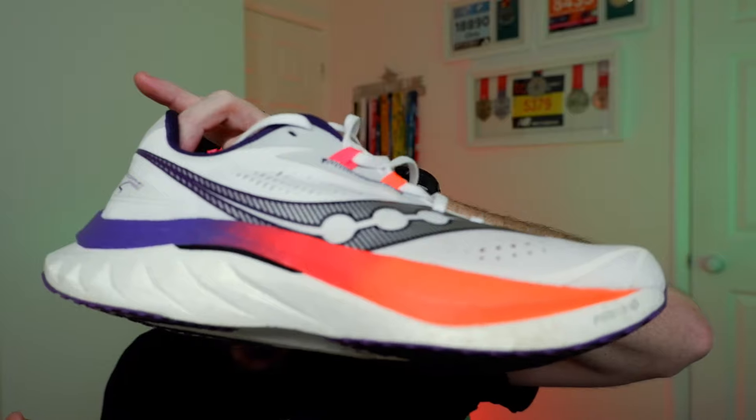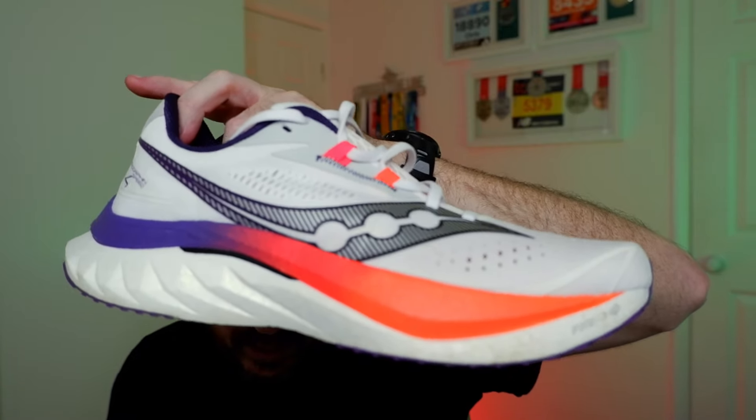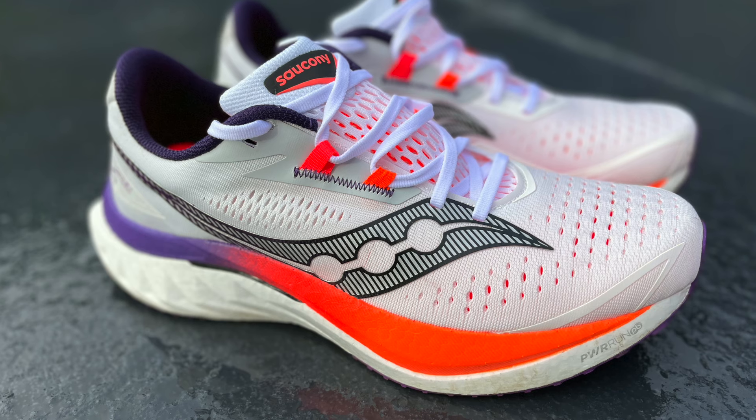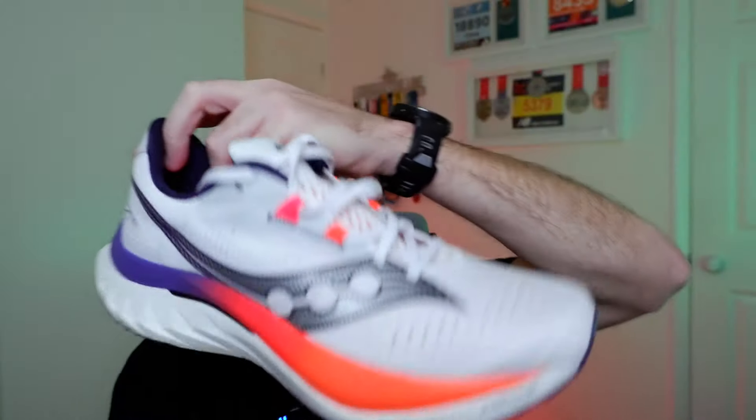The Speed 4 is retailing at just under £180 at Start Fitness. We've got 36mm of stack and an 8mm drop. It's just over 9 ounces, 260-odd grams. Both shoes fit true to size by the way. We've got a new lattice XT 900 outsole, new uppers on both, and this has got a winged nylon plate — I'll show you that in just a second.